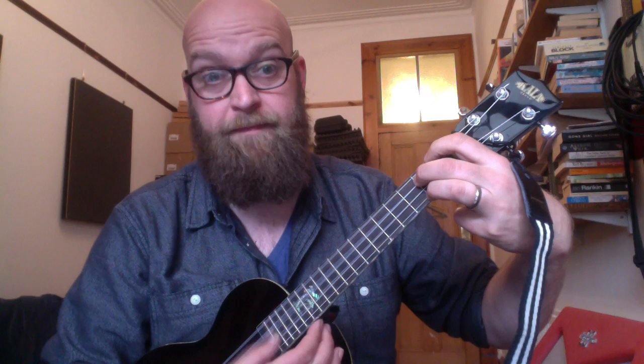Oh, and there's one other chord, actually. In the middle A, I'm playing a D minor. D minor is like an F chord, but you've got your third finger tucked in there on the second fret of the C string.